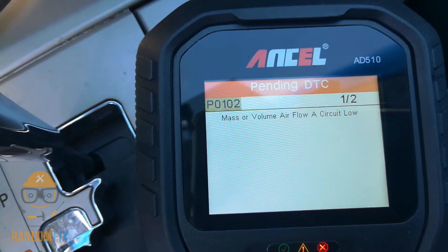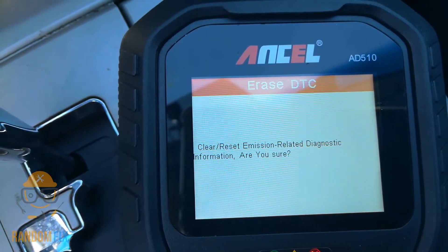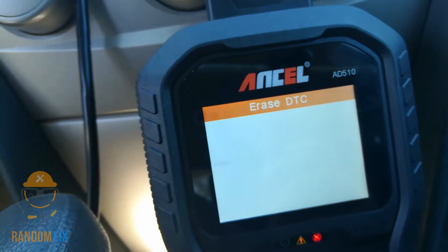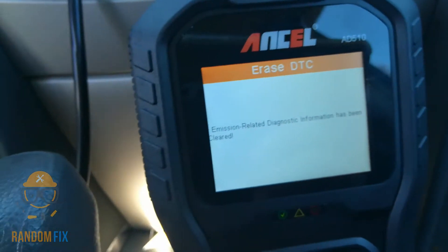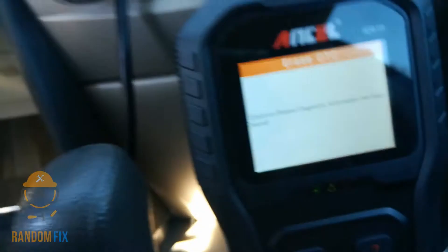There are also pending codes for the same issue. Now we're going to go to erase — it asks 'are you sure you want to erase the check engine light?' I'll hit yes. It says please turn the ignition on with the engine off and press any key. My engine is off, ignition is on, I hit enter — and now the check engine light on the vehicle is off.